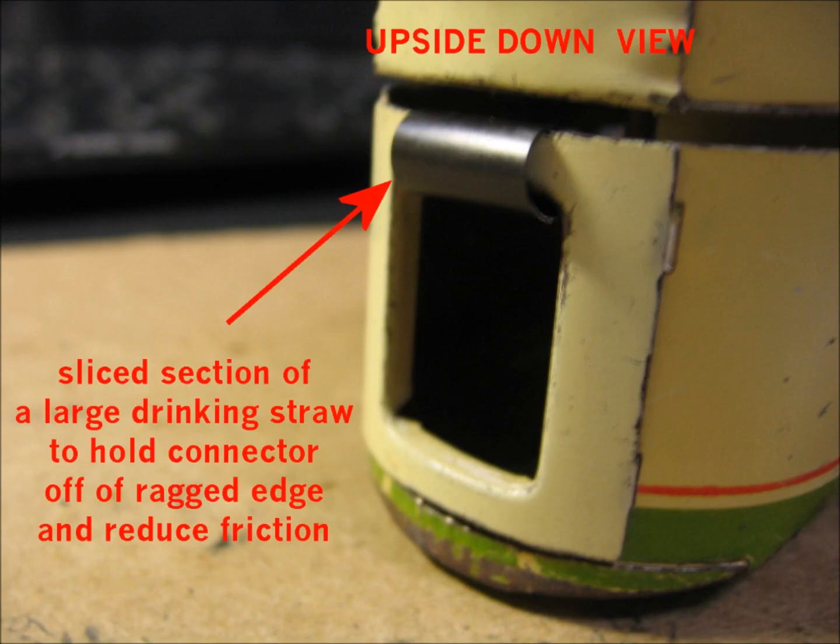In the next picture I show one possible solution: I took a large drinking straw, cut it to size, and slit it down the side so it will scroll and roll over the part between the rectangular slot and the rough edge of the slot. This does two things — it keeps the coupler off that rough edge and gives the coupler something slicker to slide on. I have also slightly oiled both sides of the coupler on every car to give them a little more lubrication.